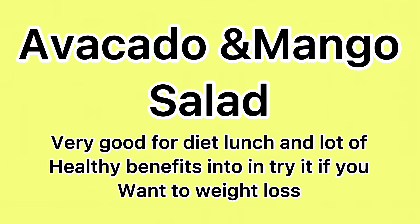Avocado and mango salad — very good for a diet lunch with a lot of healthy benefits. Try it if you want to lose weight.